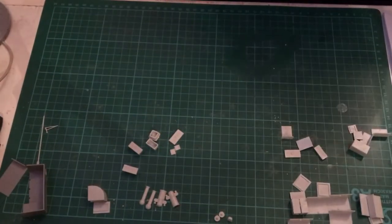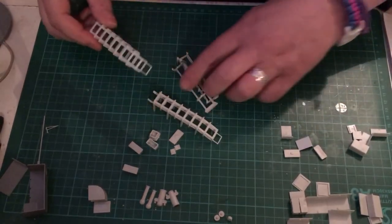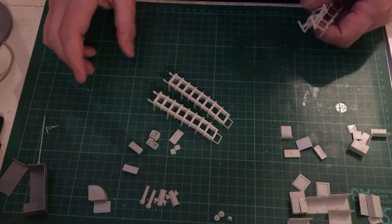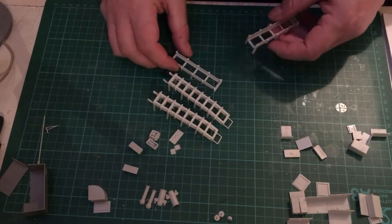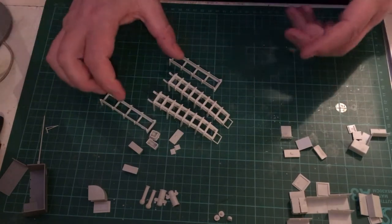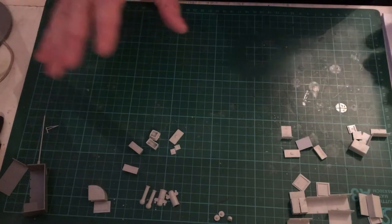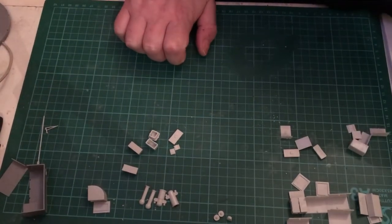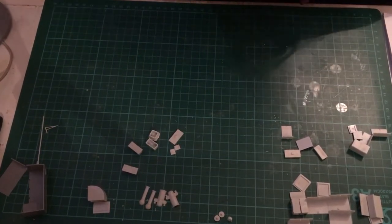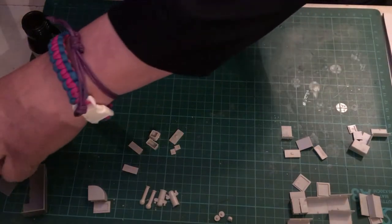I've done the depth charge racks. These two depth charge racks are common to all three ships that were in the original Matchbox kit, and these two are specific to HMS Bluebell. I still haven't decided which way I'm going to go, so please leave a comment saying which build you'd like to see me do.